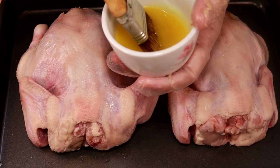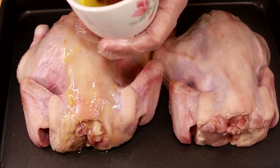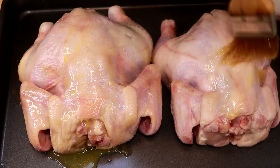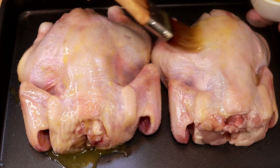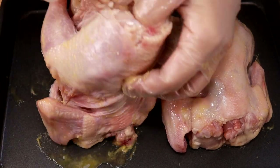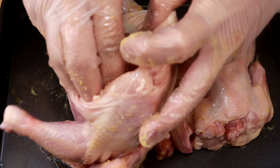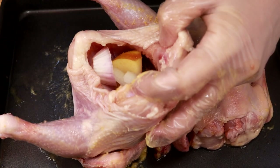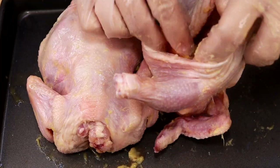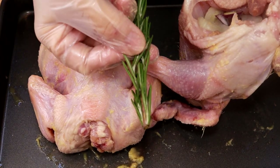Next I have some melted butter. I'm going to brush the hen with the melted butter. I'm going to stuff a slice of apple into the cavity, some onions — yellow or red onion, it's up to you. Doing the same thing for the other hen. And I also will stuff in a rosemary.